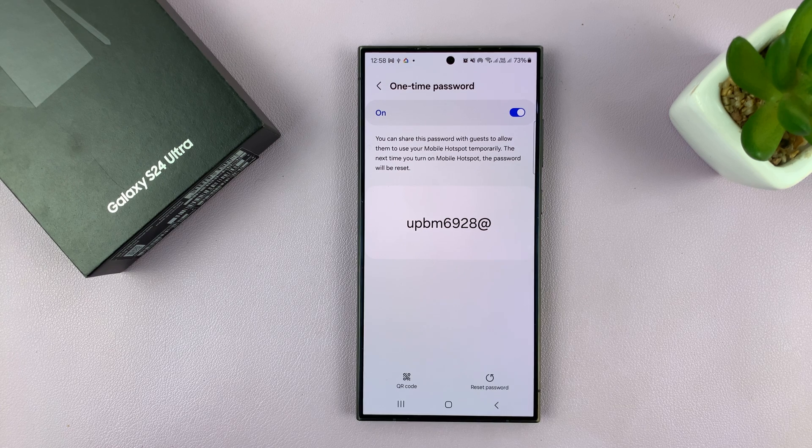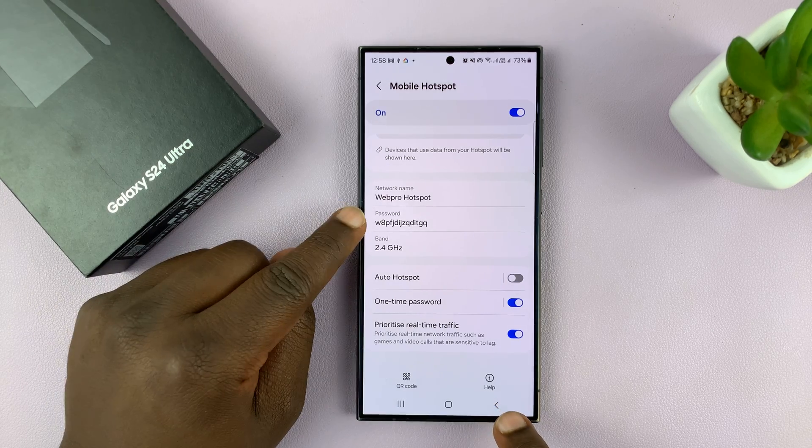So as soon as your hotspot goes off and on again, that person and their device will not be able to connect to the hotspot again, unless of course they have the main password.